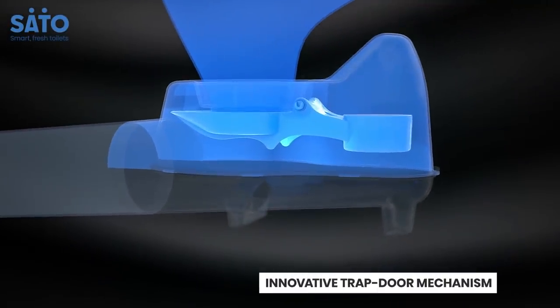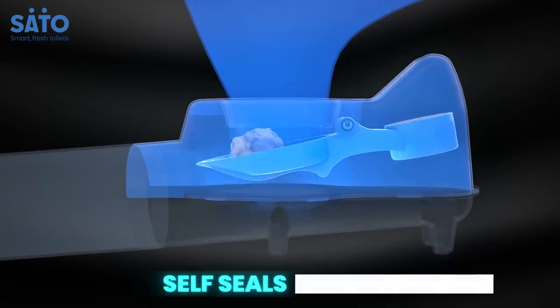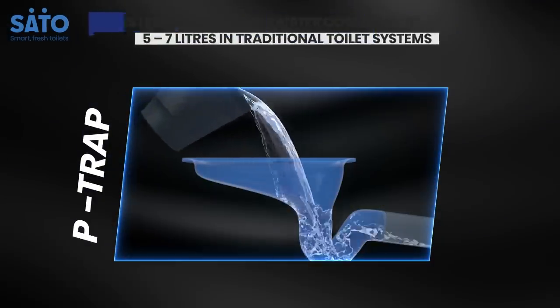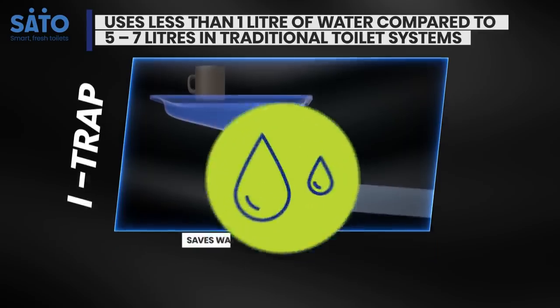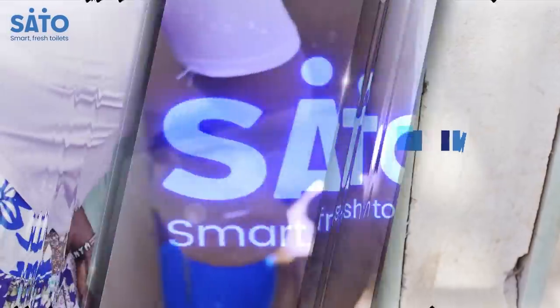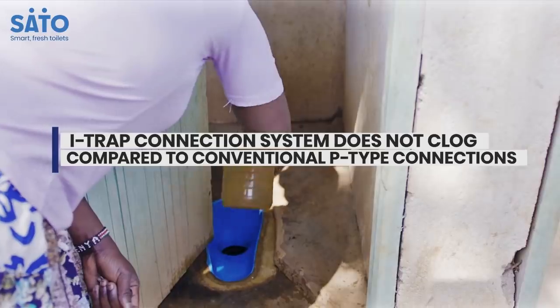Sato's innovative trapdoor mechanism remains closed in its normal state. It automatically opens only to let waste flow and closes instantly. Compared to the 5–7 litres of water wasted every flush on a traditional toilet, a mug of just 1 litre of water is enough to keep your toilet clean, preventing any flies and insects from getting in and any smell from getting out.